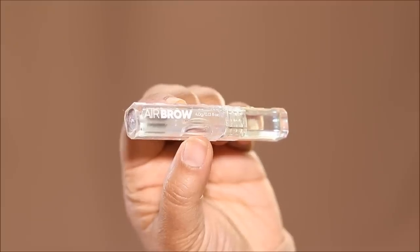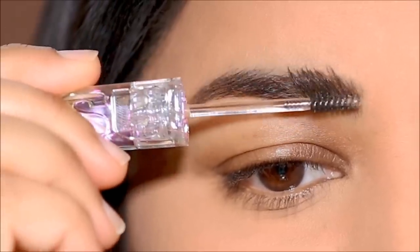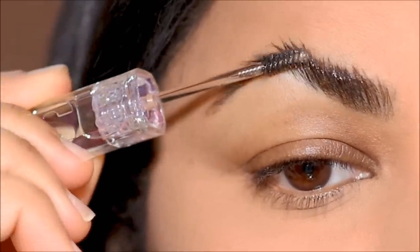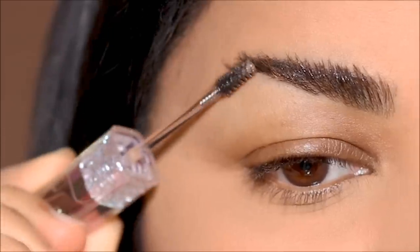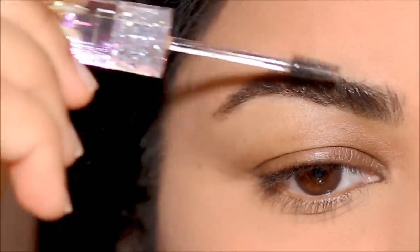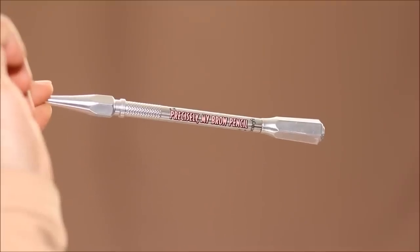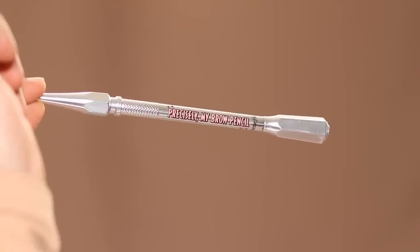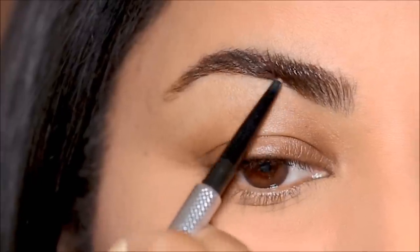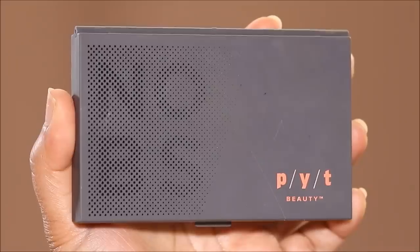I'm starting with a transparent brow gel — this is from Kosas, it's called Airbrow. All I'm going to do is brush my brow hair upwards with the spoolie. This gives that casually feathered out, effortlessly pretty look. It's a transparent gel so it's not going to add any extra color or make your brows look harsh. Then using the Precisely My Brow from Benefit — a micro tip brow pencil in shade 4 — I'm going to fill in a few sparse areas in the lower part of the brow.